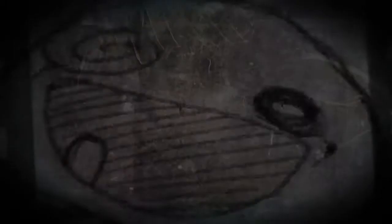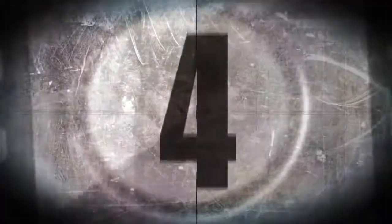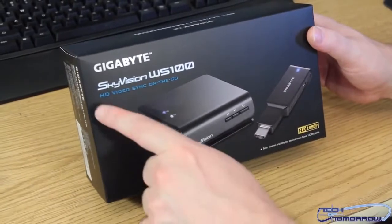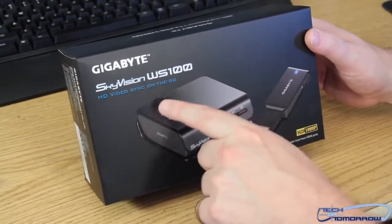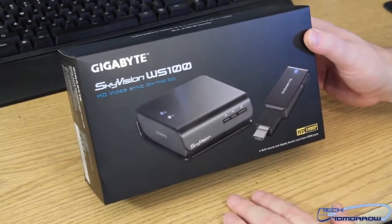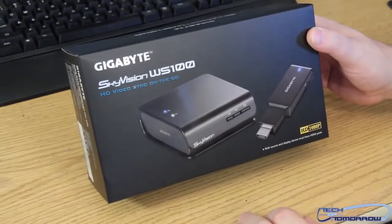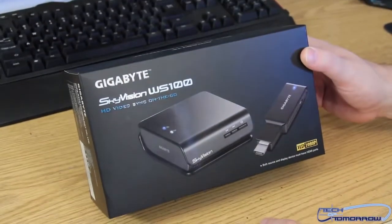For now, let's take a look at the new Sky Vision WS100. Here we go — the Gigabyte Sky Vision WS100 HD Video Sync on the go. They've got a picture of it on the box. To me it almost kind of looks like a postal scale. You've got your buttons on here. It says your little weight thing there, but it's not — it's actually a device for transmitting all your data and movies to your big screen TV.